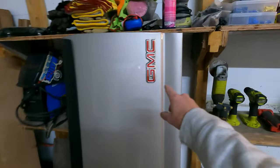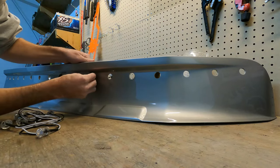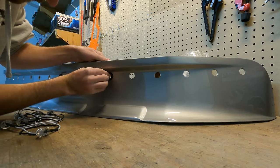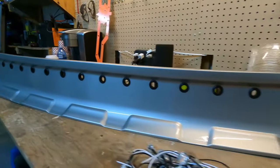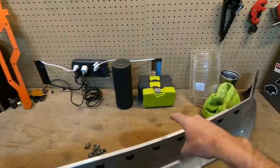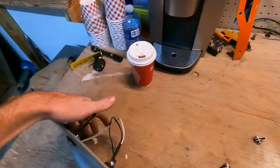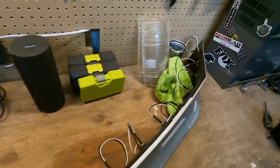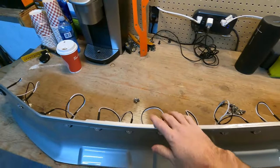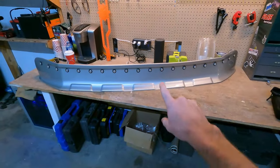We've got all our rubber grommets installed and we can start sliding the chicken lights through, then we'll be able to wire everything up. Now we've got all our valance lights on and obviously there's a fair amount of wiring to do back here, so we want to tie all these together and then tie them into our running lights so they'll come on with my cab lights and running boards and all that other stuff. I'm really liking this look.